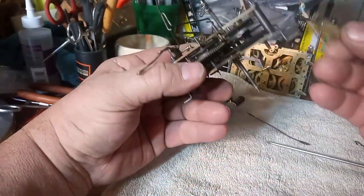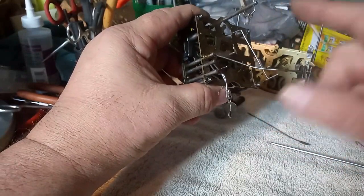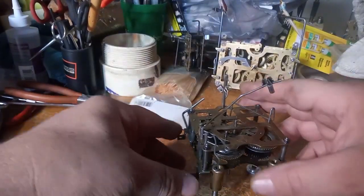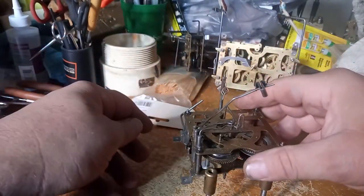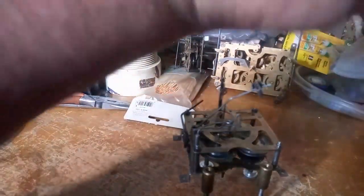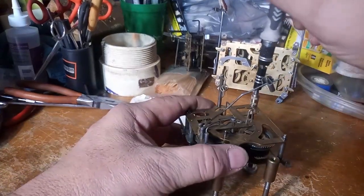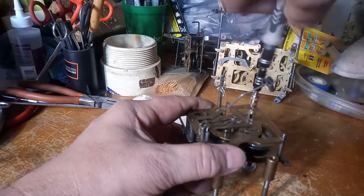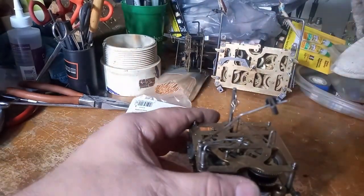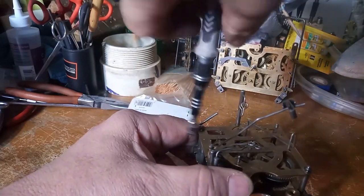Loosen up the screw and take the eight-point star wheel off — it would be a lot easier to take the movement off and put it back into place that way. I'm going to connect these feet because I want to show you what the movement is supposed to look like when you take it apart. I don't like using pliers to remove the nuts — that's why I have a nut driver. If you use pliers, you could damage the nuts; when possible, use a nut driver.